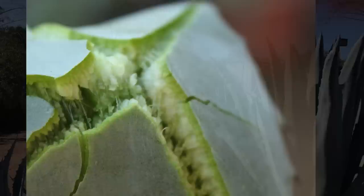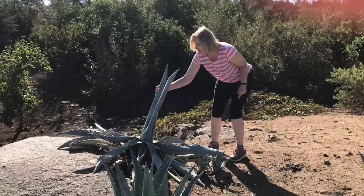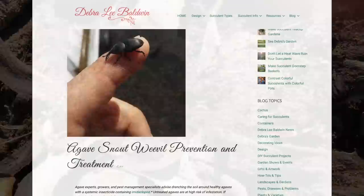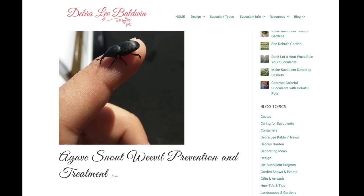Do avoid getting sap on your skin, as it may cause an allergic reaction. You have to watch your agaves and treat them for snout weevil, because this is what happens — the snout weevil is a little beetle that gets into an agave. Agave snout-nose weevil is an increasingly common pest that destroys agaves and related species such as mangaves, bocarneias, and yuccas. Fortunately, it can be prevented, and if caught early, treated. Learn more on my website's Agave Snout Weevil page.